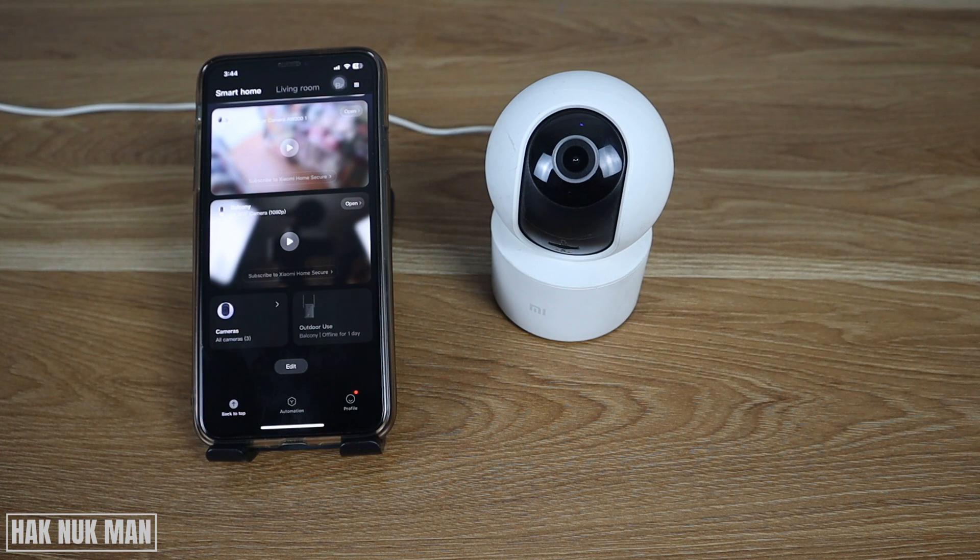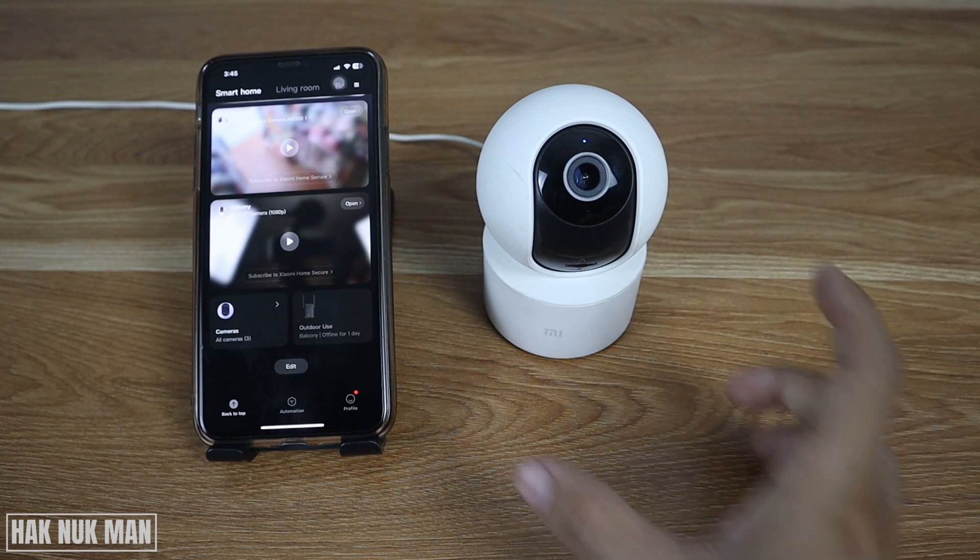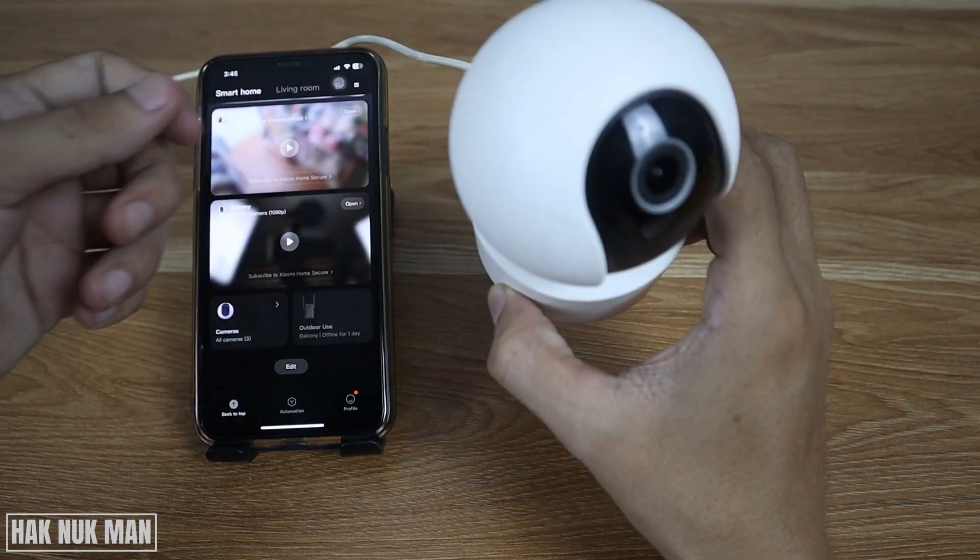First of all, try to check your router — whether it is still providing internet to another device or not. After you already check the router, confirm that it is okay and providing internet to all devices nearby.